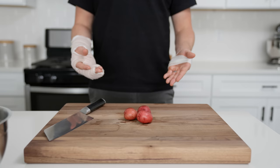Next up, we'll season our potatoes with neutral oil, smoked paprika, garlic powder — too much, probably, but it pours fast — ancho chili powder, black pepper, and salt.